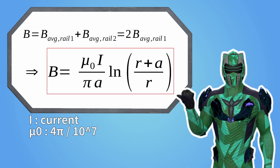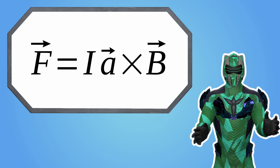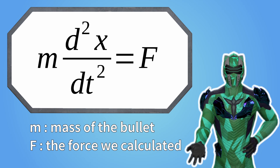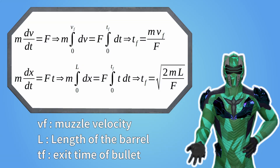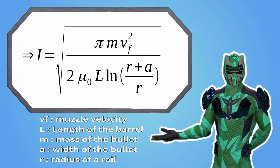I is the current. Mu-nought is the magnetic vacuum permeability — it's a constant, don't worry about it. A is the width of the projectile, so it's also the width between the rails. And r is the radius of the rail. Now that we know the average intensity of the magnetic field between the rails, we can use the formula we saw before to calculate the Laplace force applied to the projectile. We observe that the higher the current, the higher the force exerted onto the projectile. Now that we have the force, we can use Newton's second law to bring in the muzzle velocity and the length of the cannon. On one hand, we integrate between zero and the muzzle velocity; on the other hand, we integrate between zero and the length of the cannon. Both give us the time at which the bullet leaves the barrel. We set one equal to the other and we can then isolate the current. So this is the formula of the current in relation to all the parameters that we have.